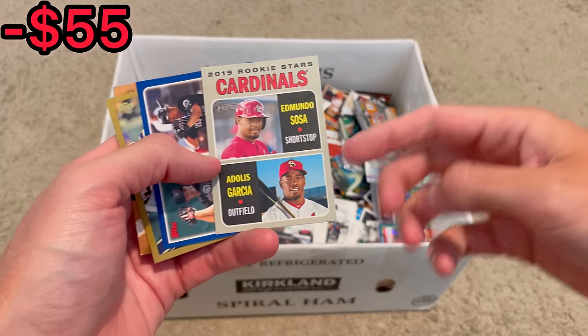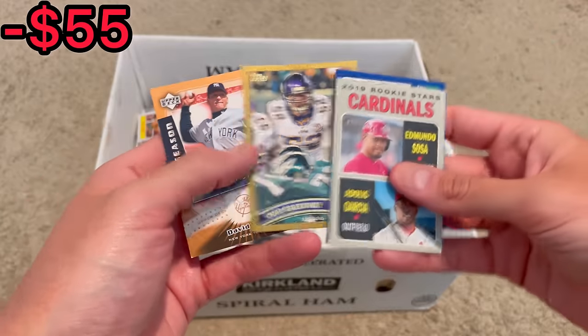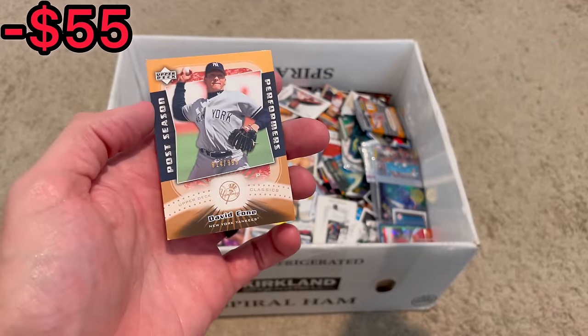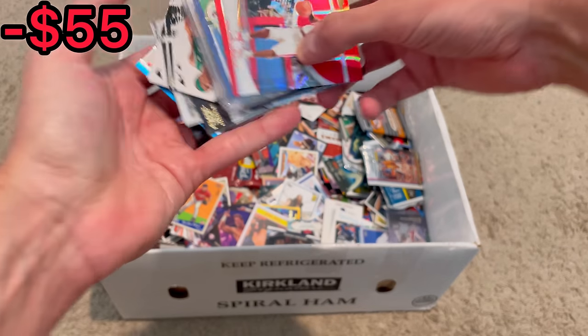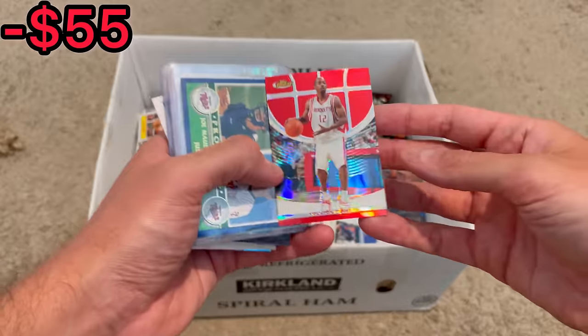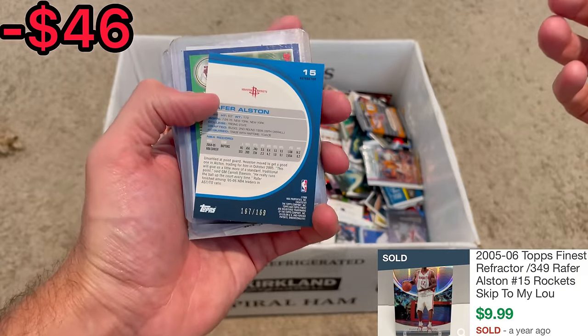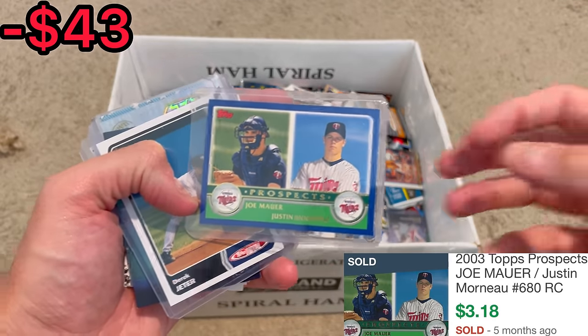Here are the next Easter eggs: Adelis Garcia rookie card, Jose Reyes prospects card, Chad Greenway gold to 2011, and David Cohn numbered out of 999. We've got a Skip to My Lou, aka Rafer Alston — Topps Finest red refractor to 169. Joe Mauer and Justin Morneau prospects card. We've got a Jeter right there.